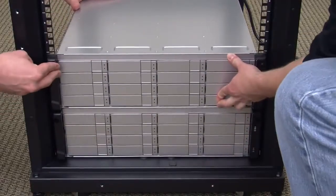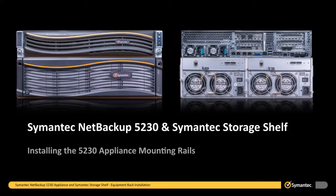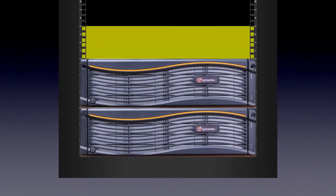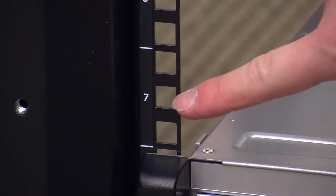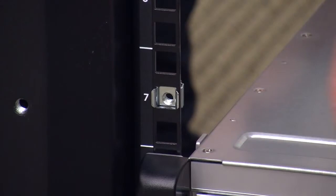You have just completed the installation of one Symantec storage shelf. Repeat the process for any additional storage shelves before installing the 5230 appliance. After installing all of the Symantec storage shelves, you should be able to clearly identify where the 5230 appliance mounting rails should be installed. To install the 5230 appliance mounting rails, identify the 2U space in the equipment rack where the appliance will be installed. Remembering that the mounting rails are installed in the top U of the 2U space and M5 snap-in cage nuts will be installed in the center hole of the lower U of the 2U space. Begin by installing the two M5 snap-in cage nuts into the front center holes of the lower U section, and be sure to snap them into place from the back of the equipment rack forward.